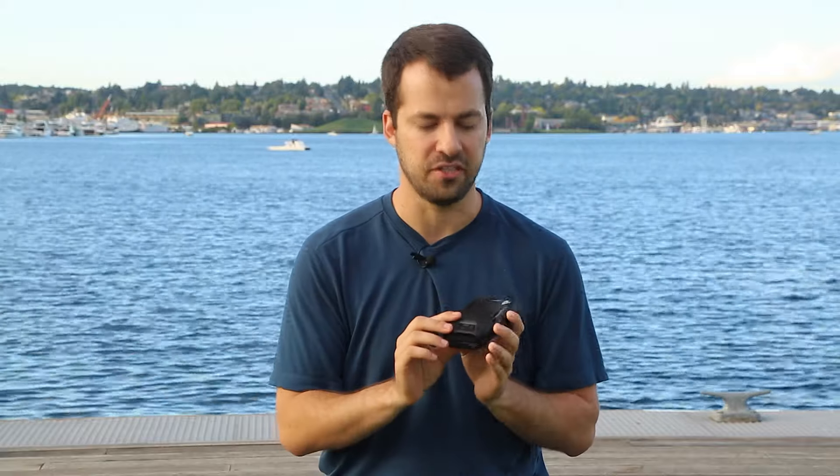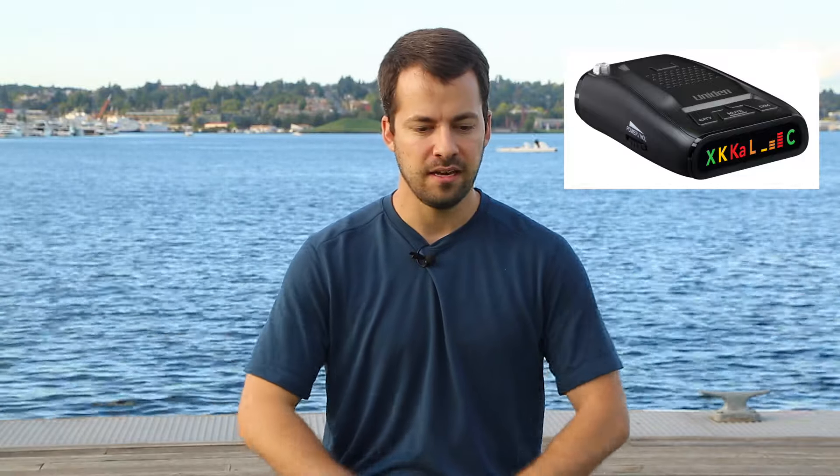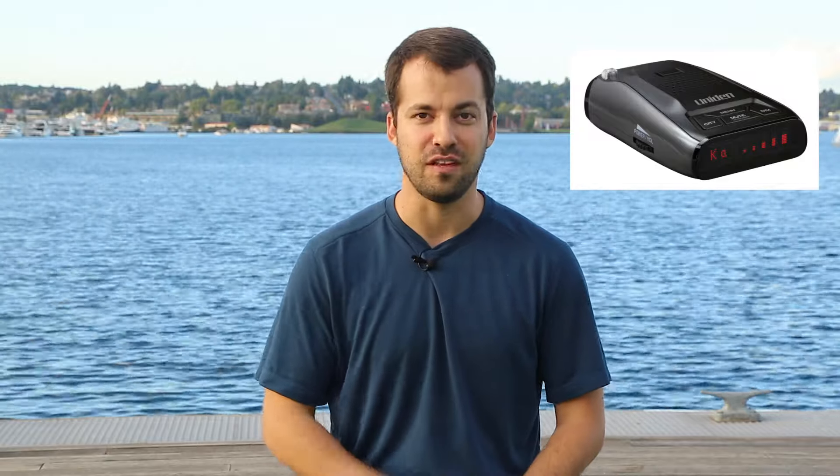Uniden now has the DFR 1, DFR 5, DFR 6, and DFR 7. The DFR 1 retails for $50, but I wouldn't recommend it — while the performance is okay, it lacks a blind spot filter, and Uniden's blind spot filter is one of the best out there. Without it you'll get a ton of K-band false alerts. The DFR 5, at $130, replaces the LRD 550 — it's the cheapest detector I'd still probably recommend. It has performance comparable to an M4, includes the K-band blind spot filter, but no frequency display.